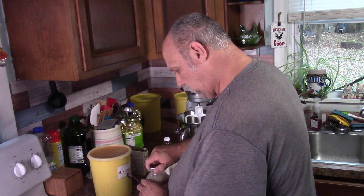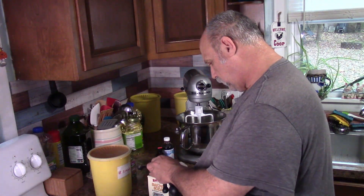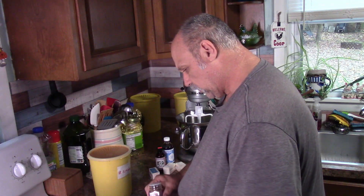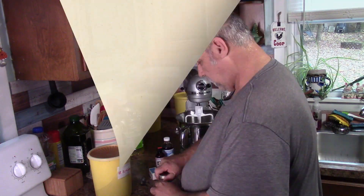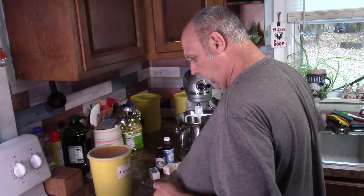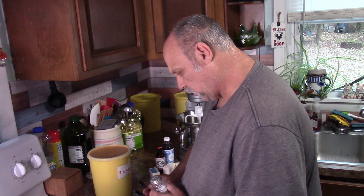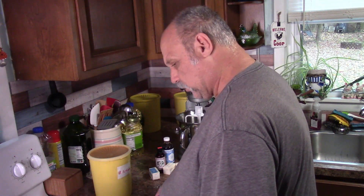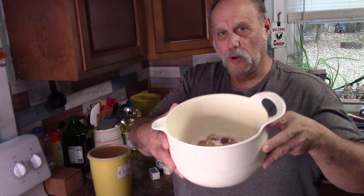One teaspoon of cinnamon, a teaspoon of baking soda. Nutmeg - a quarter of a teaspoon of nutmeg. We don't have a quarter, we have a half. And salt - you need a quarter teaspoon of salt also. So you mix all that together in the bowl. There's everything in the bowl.